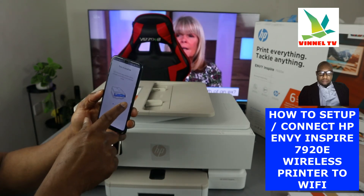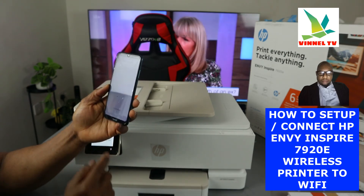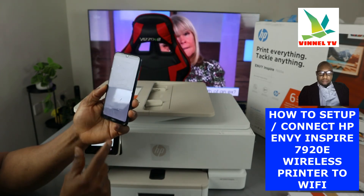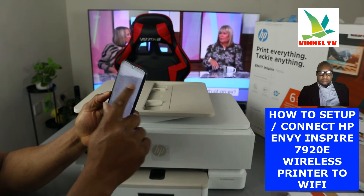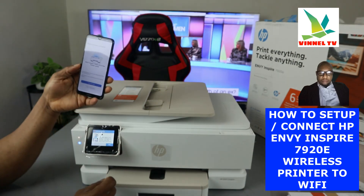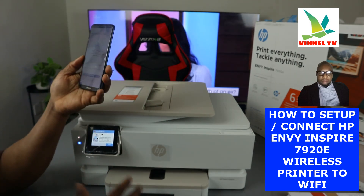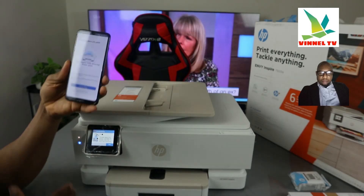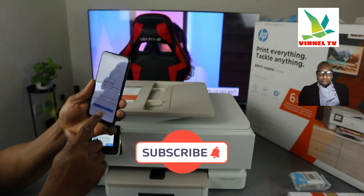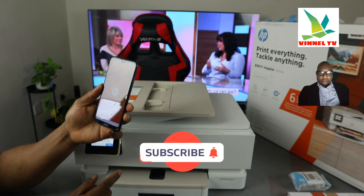The app asks about redeeming two months of printing with HP Instant Ink — I'm going to skip that. It then prompts to install the ink, which I'll show in my next video, so I'm skipping that for now. It also asks to load paper — skipping that too. Enable automatic printer updates and click Apply. Setup is now complete. You can print a test document once you've loaded paper and ink.